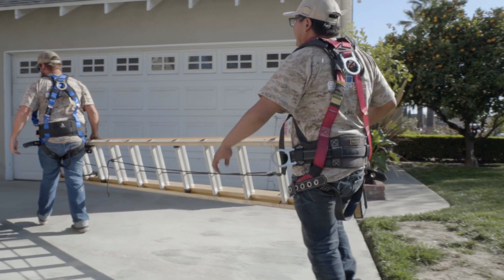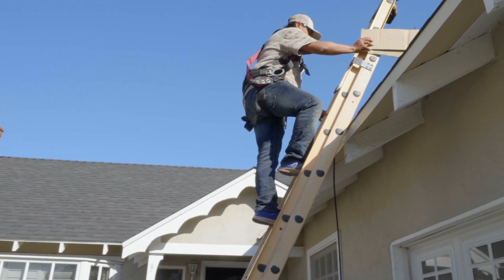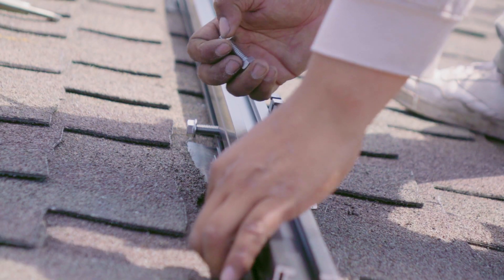The solar panels are typically installed on the roof. The modules are then attached to a racking system, which is then attached to roof jacks that are flashed so that you have everything waterproofed, which are then attached to the substructure of your home to meet all the wind loading requirements.